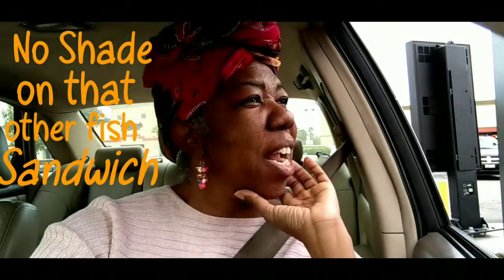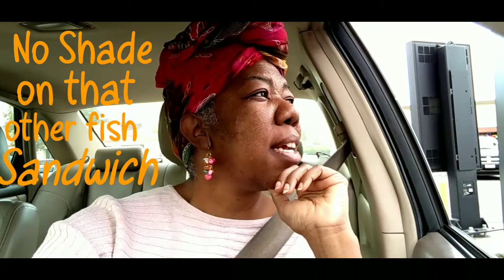I'd like a Filet-O-Fish and a shamrock shake, please. What size would you like for the shamrock shake? Just a regular. Total is $7.26, first window please.